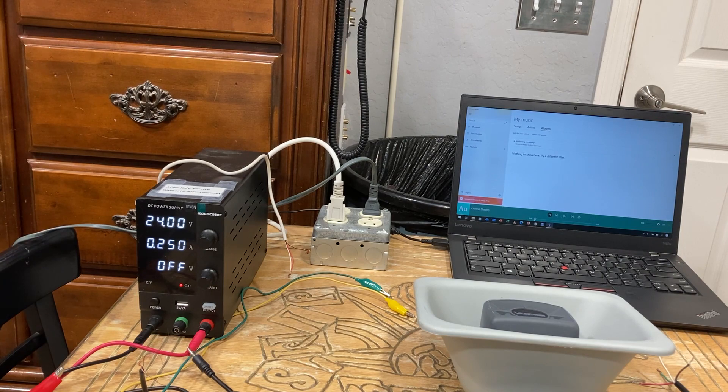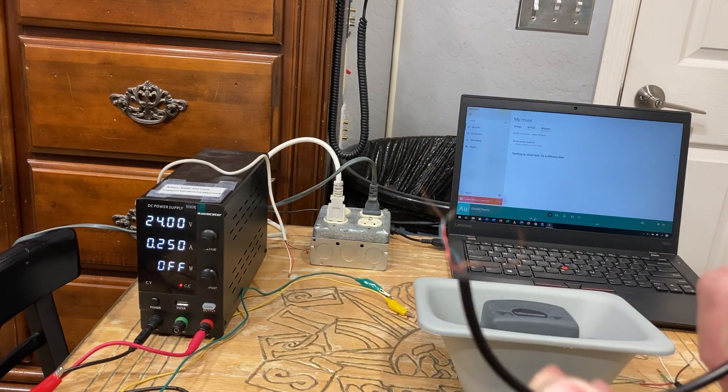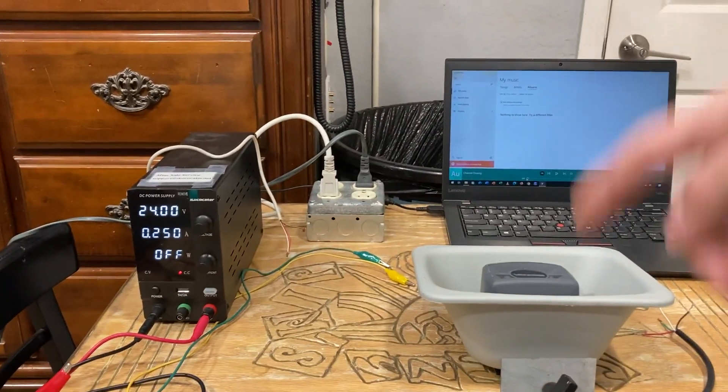Now if you chop an end of a cable off and you get greeted with this kind of wire, take it and throw it in the garbage. Those are crappy cables — they are prone to shorting and are no good for this application.